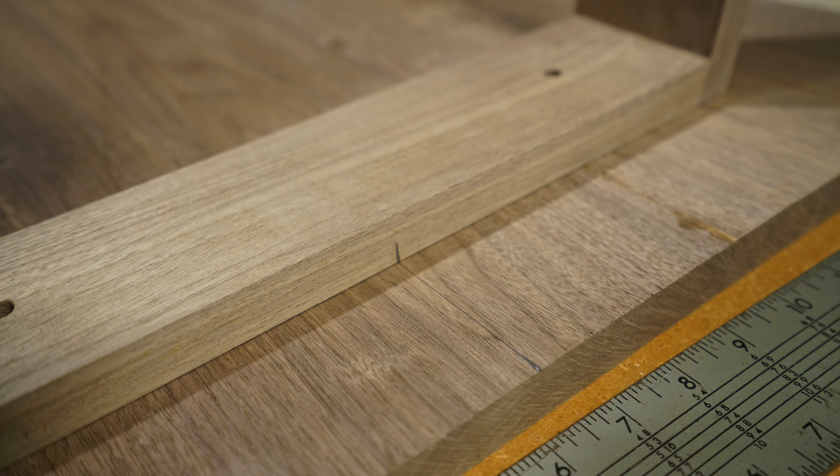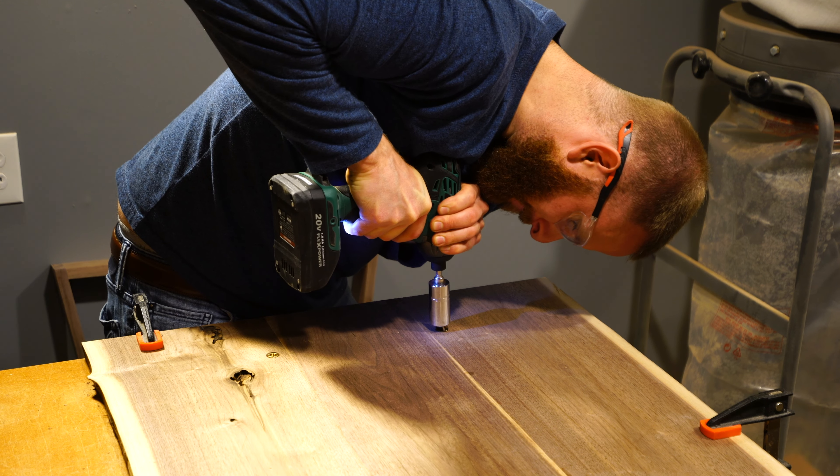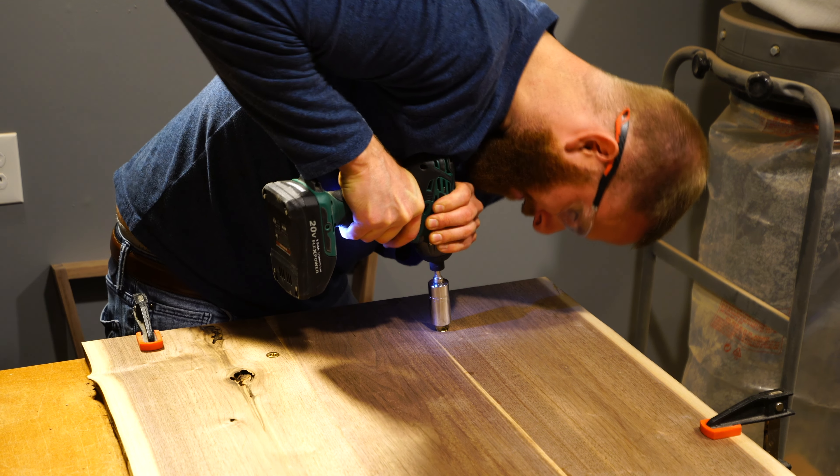Now that we know that it's level and straight we can fully inset the insert by using an impact driver. I'm actually using a nickel and a universal socket in my impact driver and it worked out really amazingly — it saved me money by not needing to buy the bit that you use for inserts, which can be upwards of $12, and this worked out just fine. Now that we have that in there we're going to check for the correct depth to make sure the threaded insert isn't sitting above the wood.